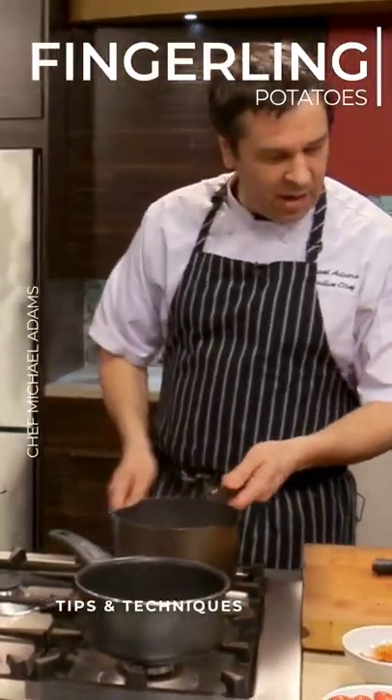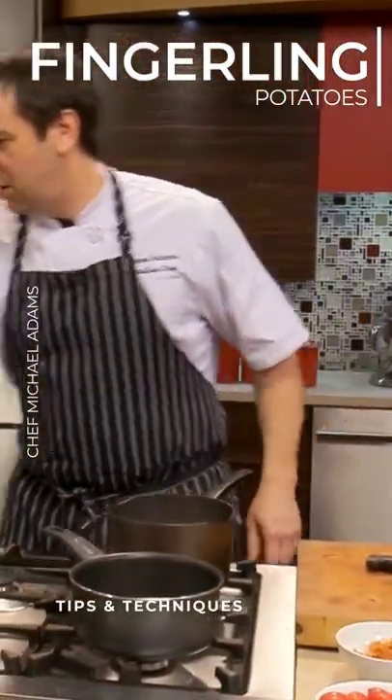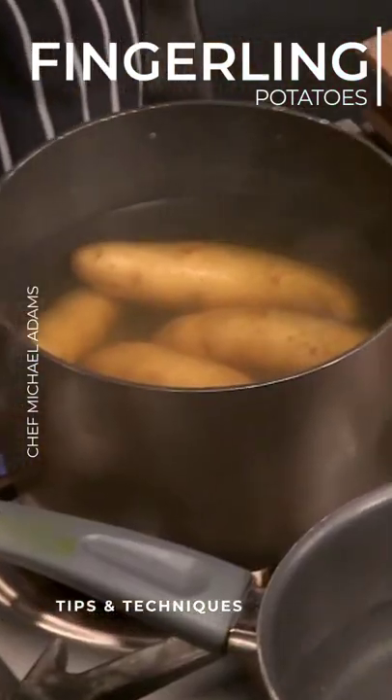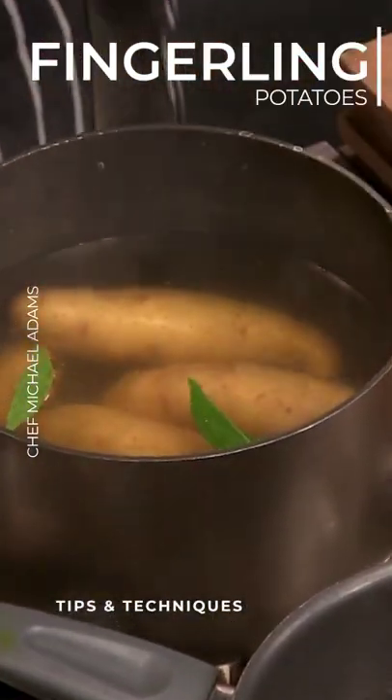Over here we have a few fingerling potatoes, and we're just going to cook those in a little salted boiling water with some bay leaf.